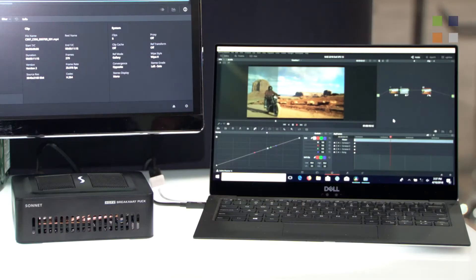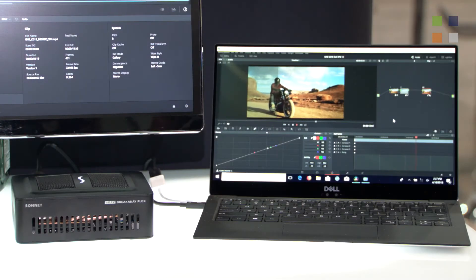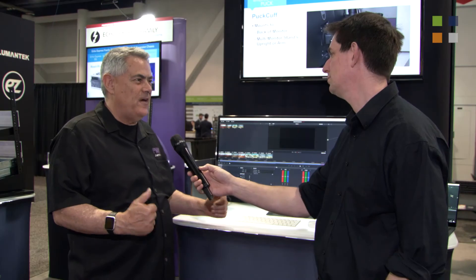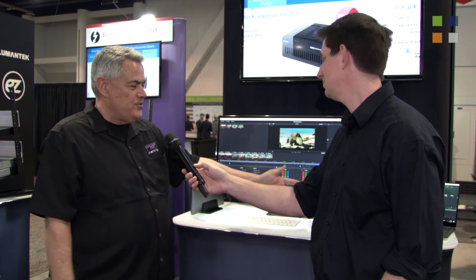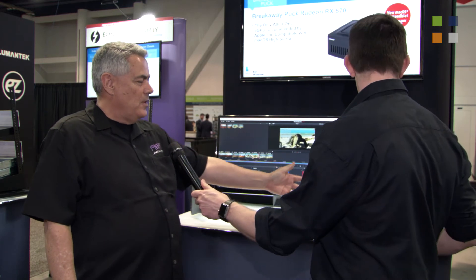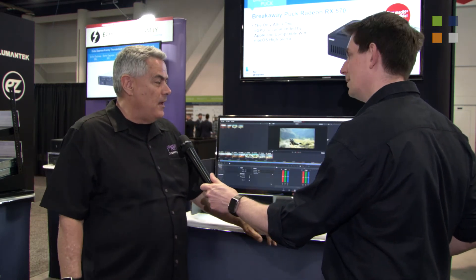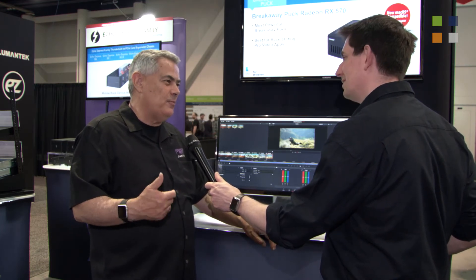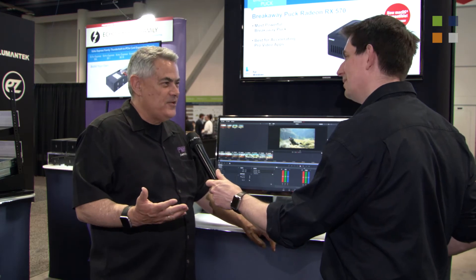We're looking at the EGFX Breakaway Puck. It's something that we designed specially for portability. It's got a GPU built inside. We actually have two models — the Breakaway Puck 560 and 570 — and for this market, it's the 570 that matters the most when you're talking about graphics acceleration. The idea is that you can throw that in a backpack with your notebook, take it on the road, work in your hotel room, accelerate graphics right on the display. As you can see, we've got this one connected to a portable Ultrabook from Dell, and we've got DaVinci Resolve running — some work happening maybe in the hotel room, maybe at the cafe or coffee shop.